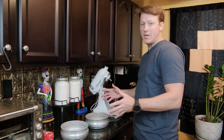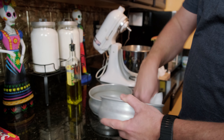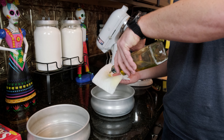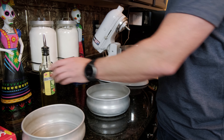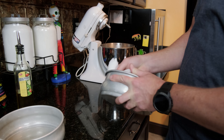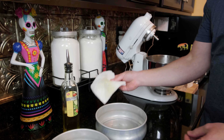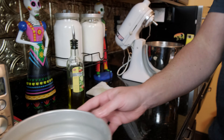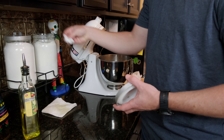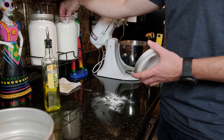Before we take the dough out, we're going to use these pizza dough tins. You can get them on Amazon or a restaurant supply store — they're pretty cheap, and they're very useful because once you form the dough and put them in there, they'll keep shape, and it's an easy way to store them in the refrigerator. So just take a paper towel with a little bit of olive oil and rub it around the whole inside of the tin.